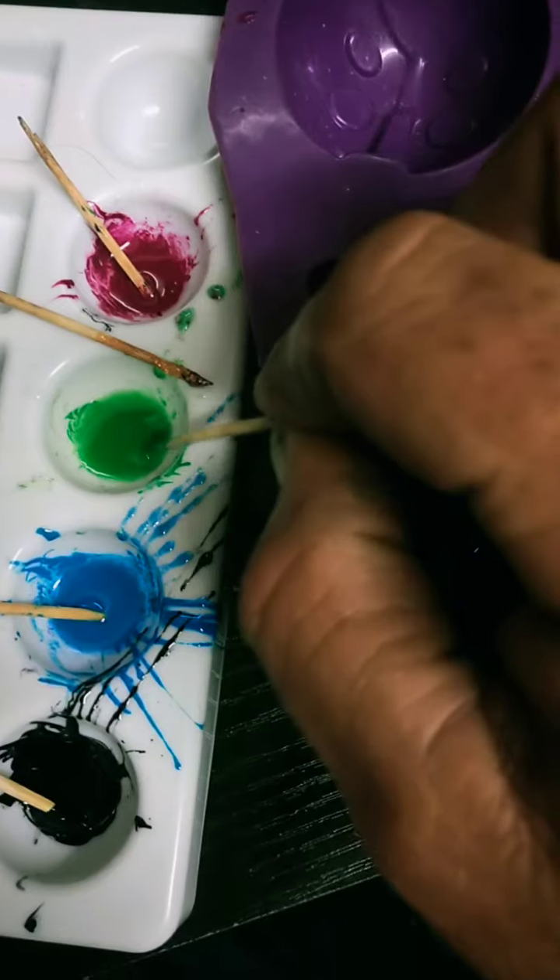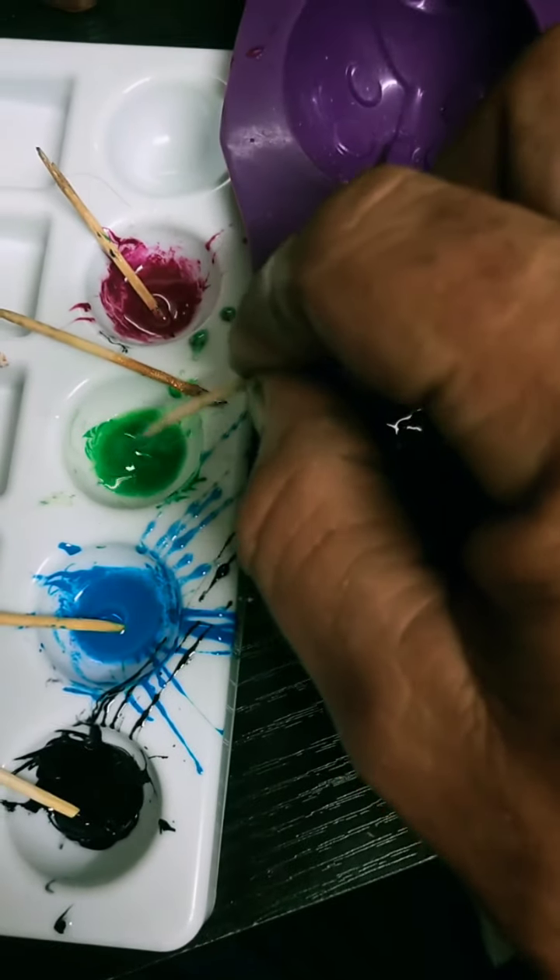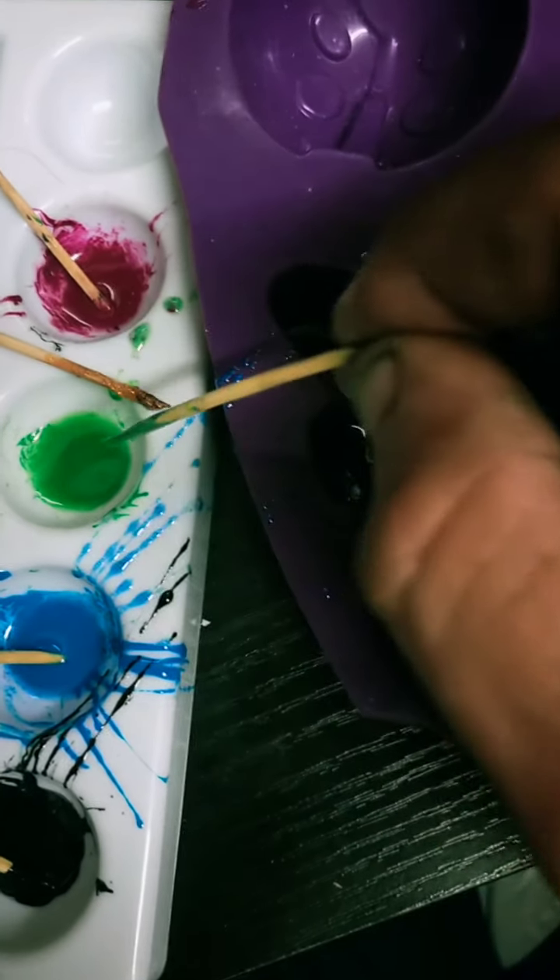To add colour to things, I just pick out my colour, give it a stir, and put like a little dot. If the dot doesn't come off, give it a twist.